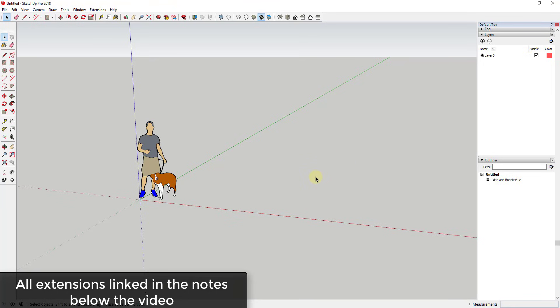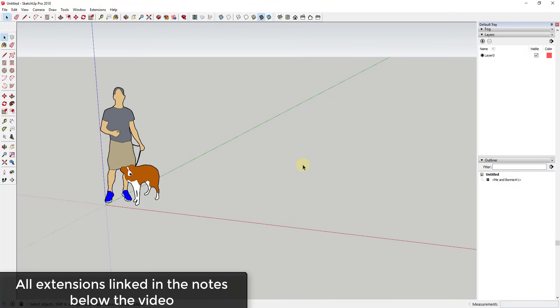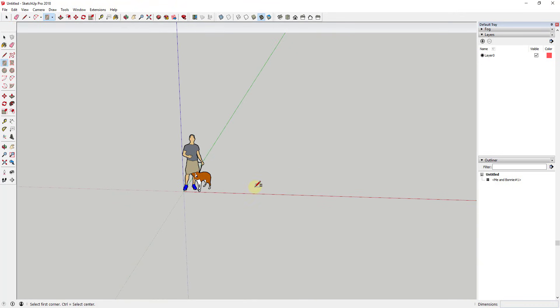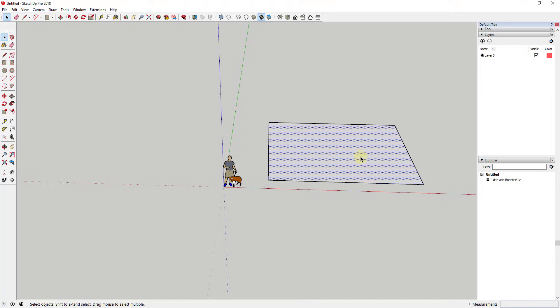For this video you're going to need a couple of extensions — I'll link to all of them in the notes below. You're going to need Flowify, Joint Push Pull by Fredo6, and Extrude Tools. Let's start by creating our pattern. I want to create a pattern that has some kind of repeating diamond shapes in it.